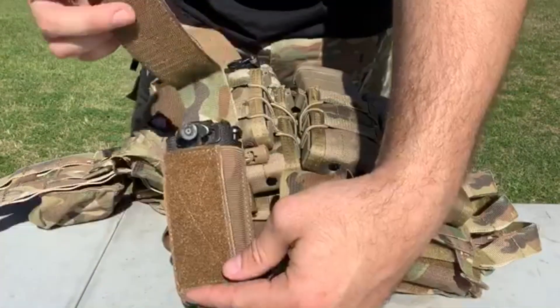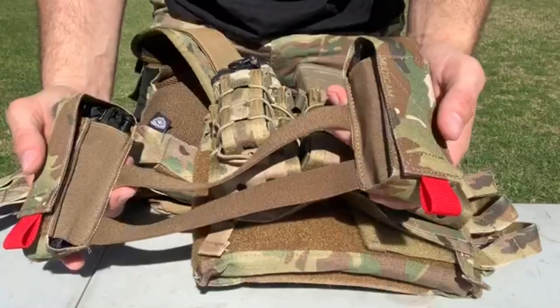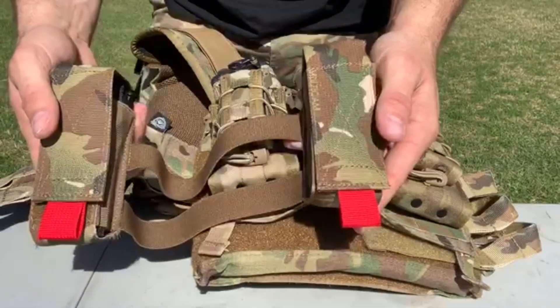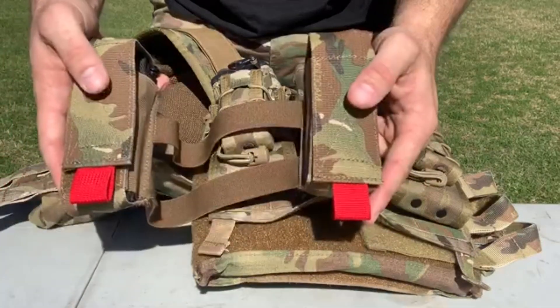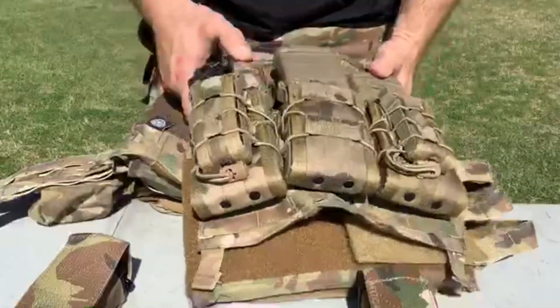You could also tuck these in — I ran it like that a little bit as well. I've been running this for the last couple of weeks and I really like it. It keeps both of your tourniquets pretty well centerline on your body, so you're not having to reach at weird angles whenever you need your tourniquet, and it gives you two available.